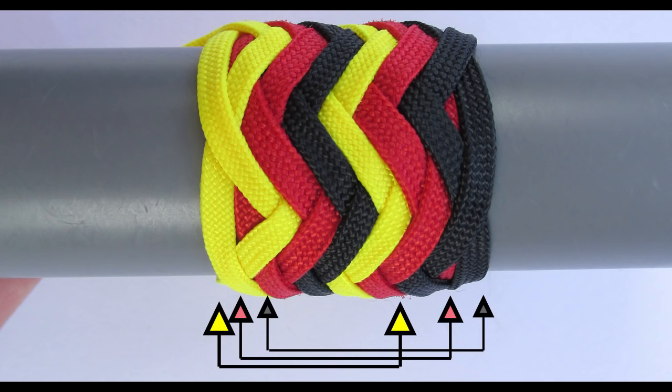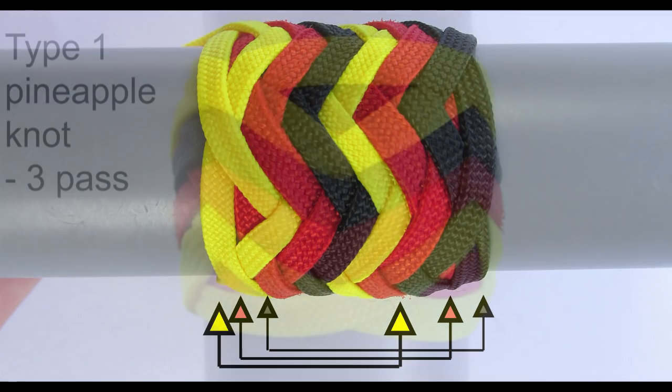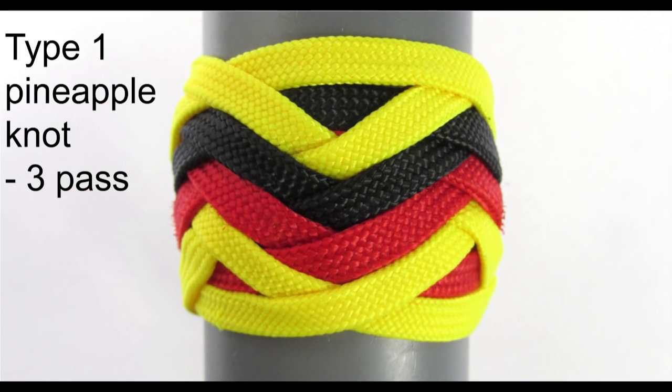We've now covered the few basic knot types and as a bonus, let's take a look at another variation of a pineapple knot. This is a type 1 pineapple knot tied with 3 cords, so it is a 3-pass type 1 pineapple knot.